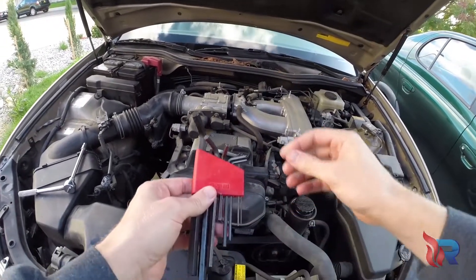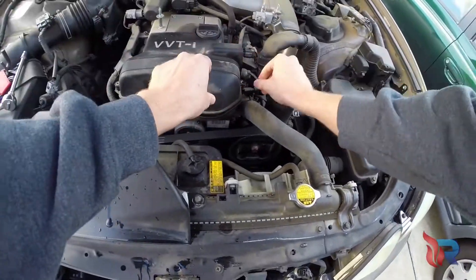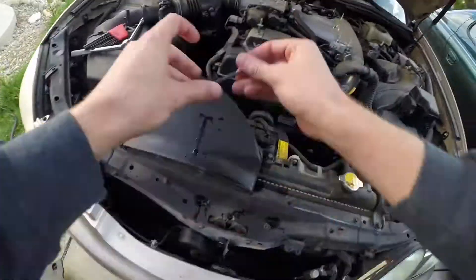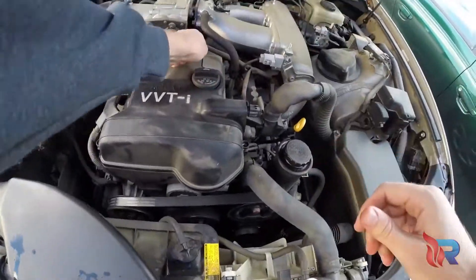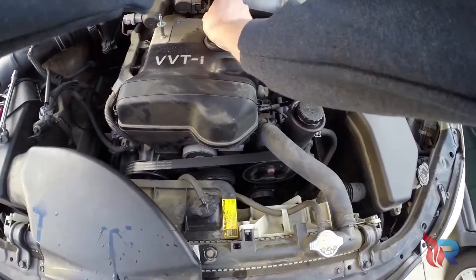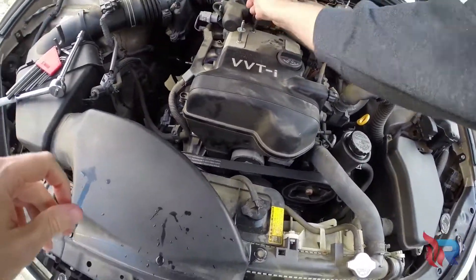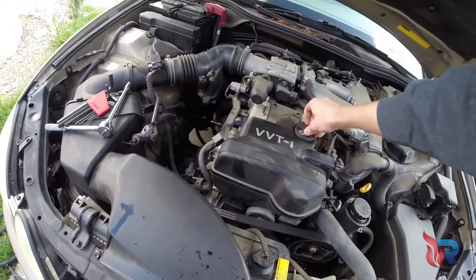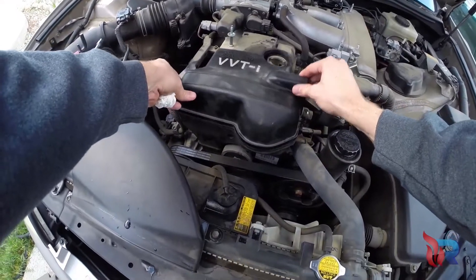Next, remove the valve cover. This is held together by four 5mm Allen bolts. Once you remove those four Allen bolts, remove the oil cap, and then remove the valve cover.